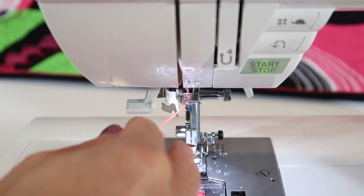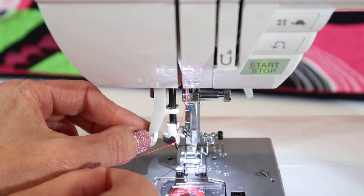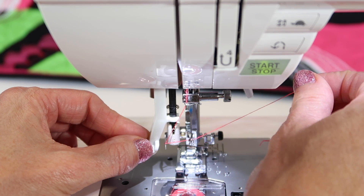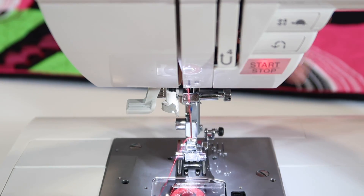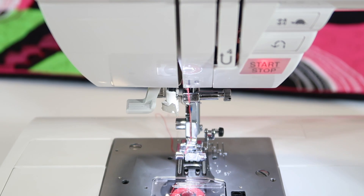Let's see that one more time. Bring it down underneath, swoop it under, bring your needle threader all the way around the needle completely. Then place the thread inside the two little arms, lift up and let go of both gently. And voila — there's your needle threaded without having to see that tiny little eye.